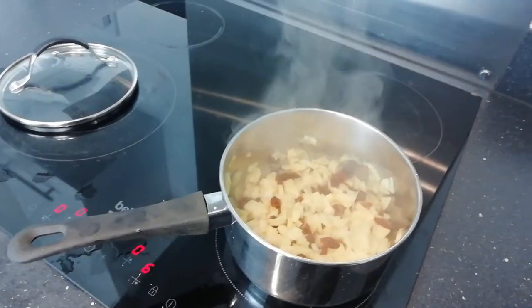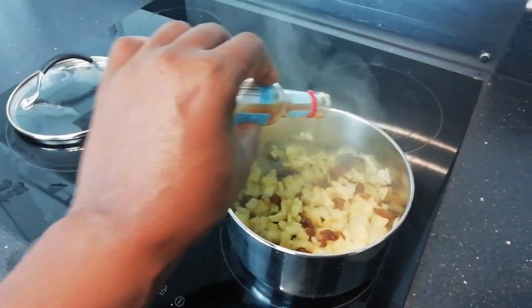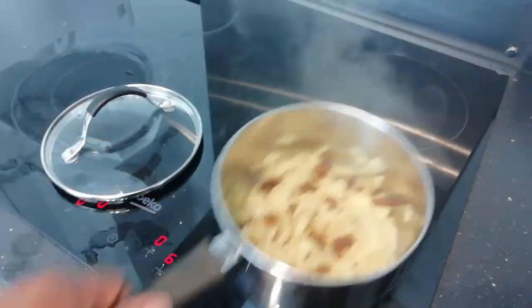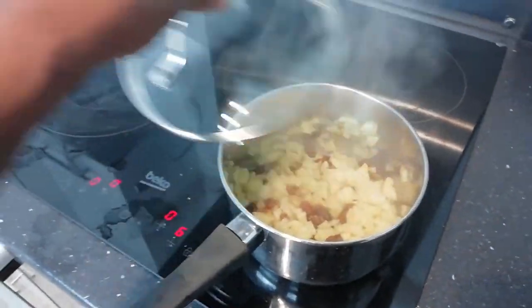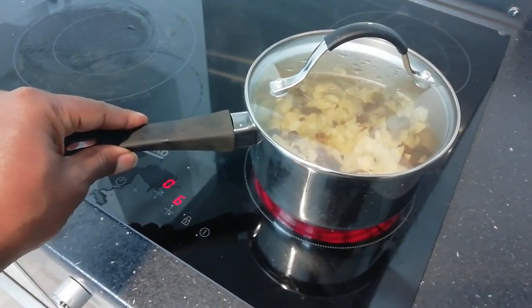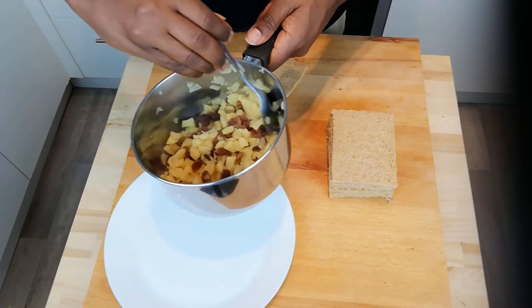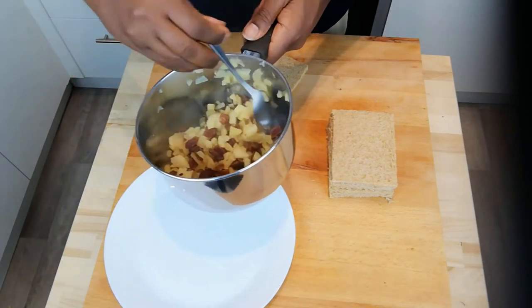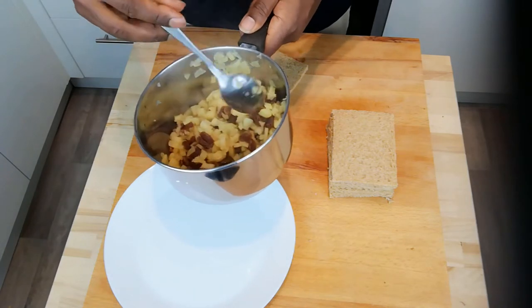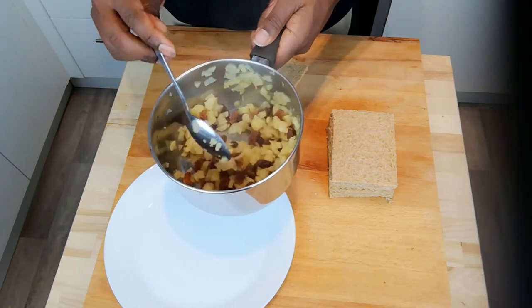The apple's been steaming down now for a few minutes. I'm just going to add a few drops of vanilla essence. You can see it's nice and soft — about five more minutes should do it. Our filling is done now. The apples are nice and soft but still have a little bit of bite to them. There's a nice bit of sweetness, surprisingly, from the sugar in the apples themselves, but also from the addition of the raisins.